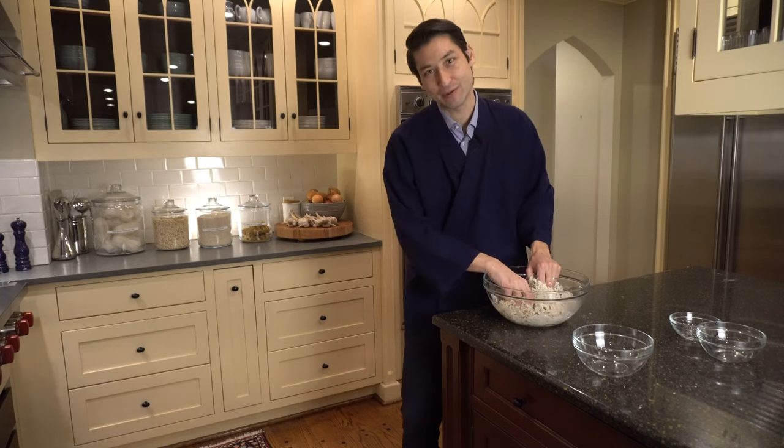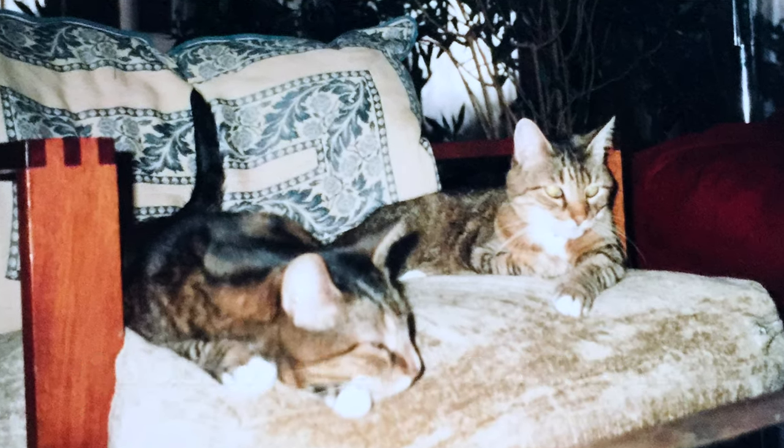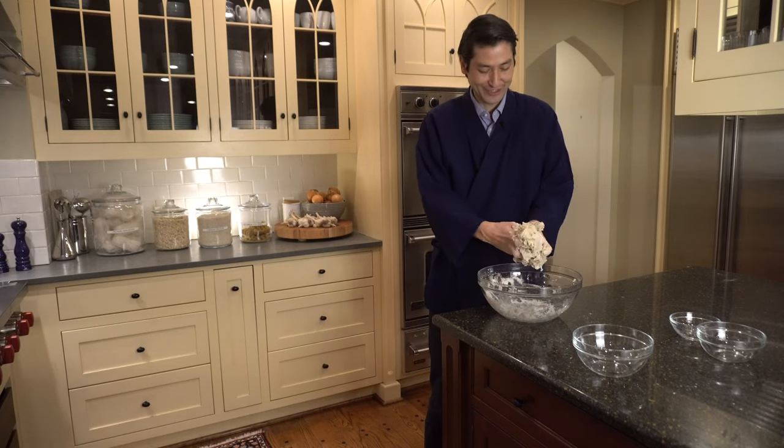Happy New Year! I had a cat named Buckwheat growing up. Buckwheat's mother — her name was Oatmeal. I'm chopping bits of goo everywhere.